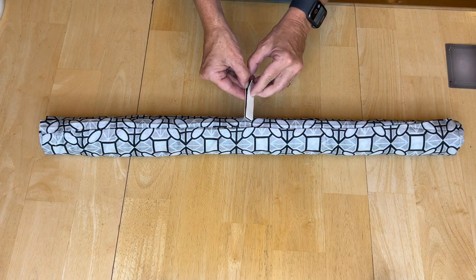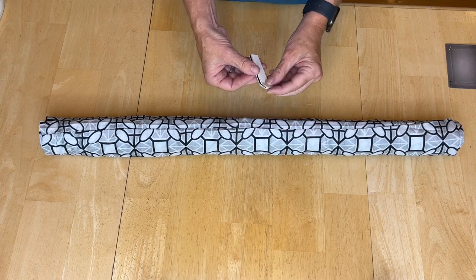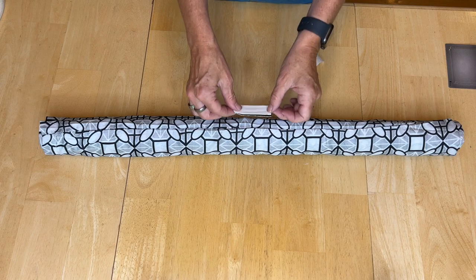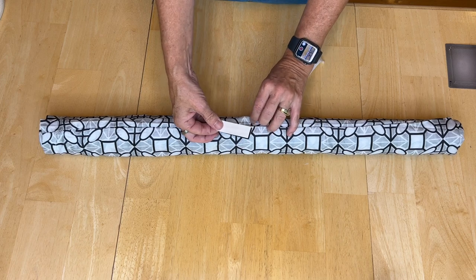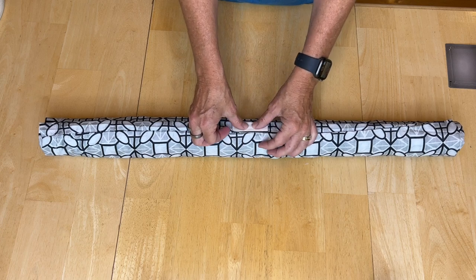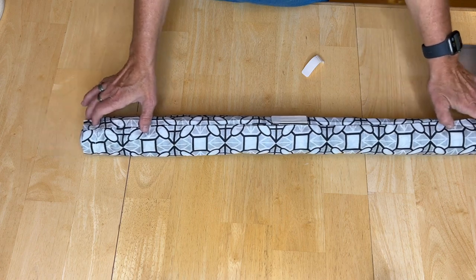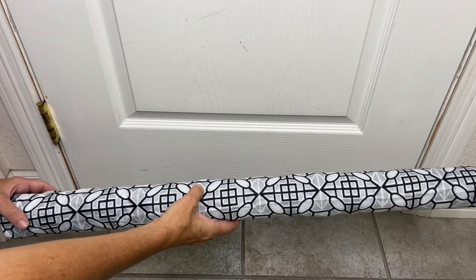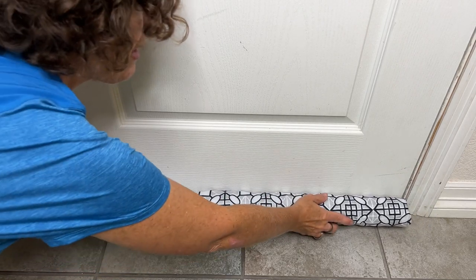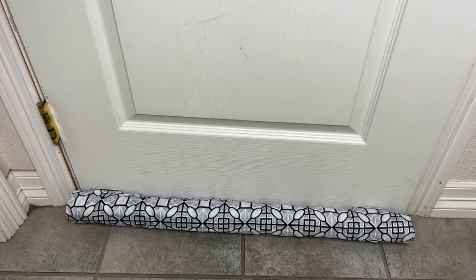Remember those Velcro adhesives we used earlier? We're going to use them again — I'm going to use the seam side. I'll peel off the adhesive and place it where the seam is, because I want to hide the seam most importantly. I'll place that on top and do the two corners on either side as well. Now I've peeled the backing off and I'm going to stick it to the door. Here it is on the door — I can still open and close the door with ease.